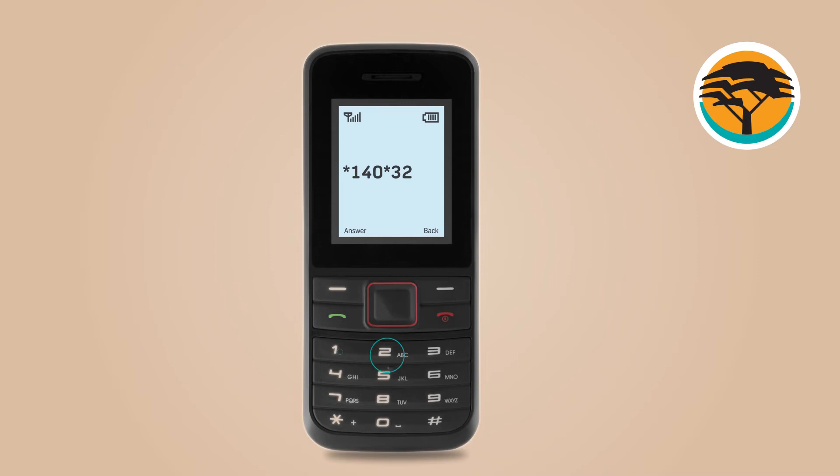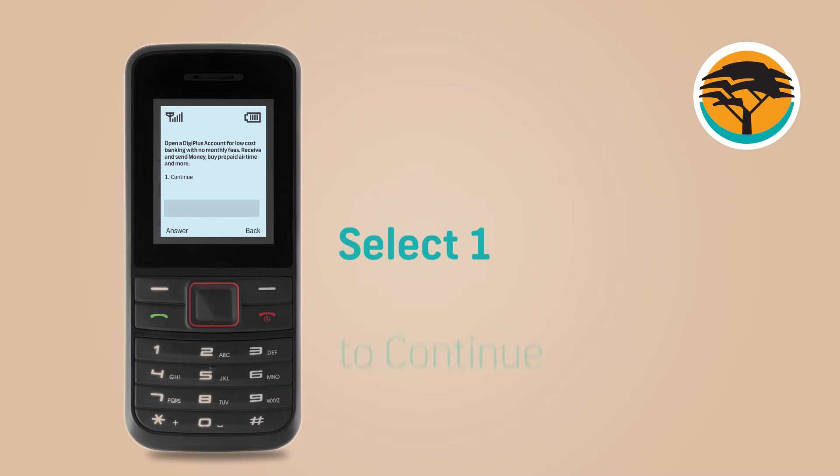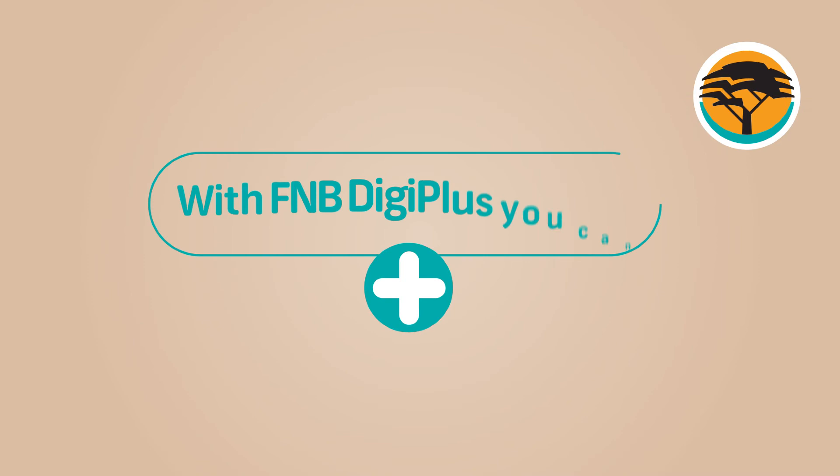If you already bank with FNB, dial Star140Star321Hash. Select zero to open a DigiPlus account. Select one to continue. Select one to accept terms and conditions or two to reject.